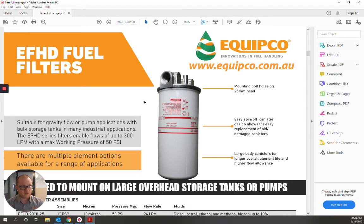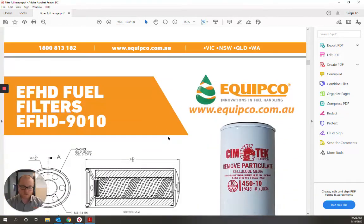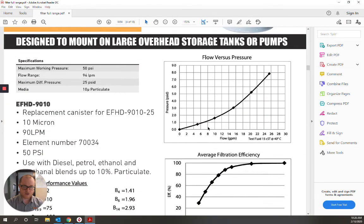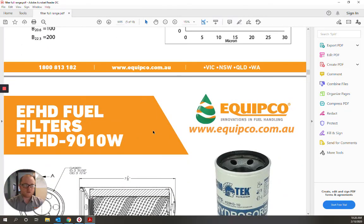If you need any information on specific models in our range, specification sheets are available for each filter on offer. As you can see, as I'm scrolling down, we've got full dimensions, flow versus pressure charts, and filtration efficiency charts for every model of filter in our range.